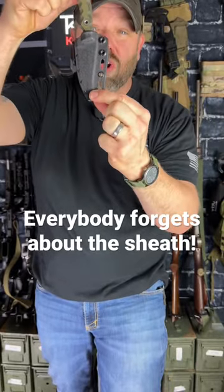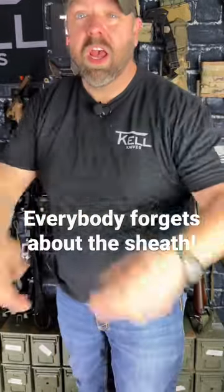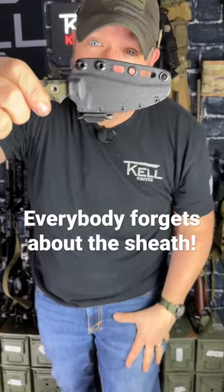You can do this thing vertical inside the waistband with our clips that we make. You can hang it necklace carry if you want, or scout carry if you want — all from one sheath that nobody can see, and they can't figure out how in the hell I'm doing it.